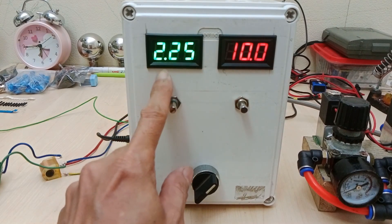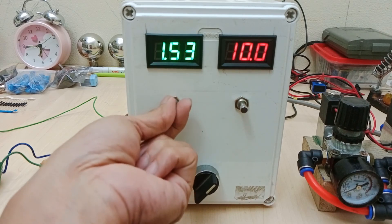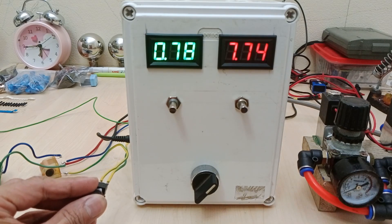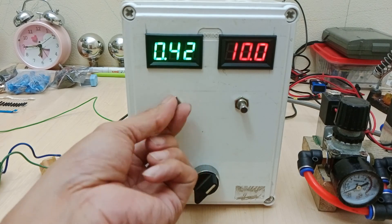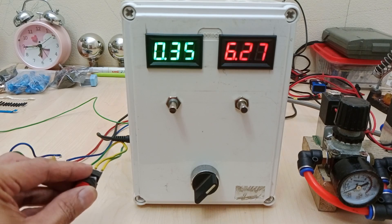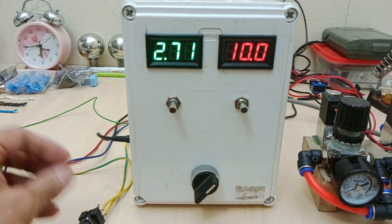Now let's turn our attention to the voltage and microampere display indicators. If I lower the microampere setting, we shall see the voltage going down. I turn this potentiometer setting to a lower output current and, as you can see, the voltage drops. I will now turn the microampere to the lowest setting — it goes as low as about 6V. When I turn the microampere back up to a higher setting, the voltage does not drop.